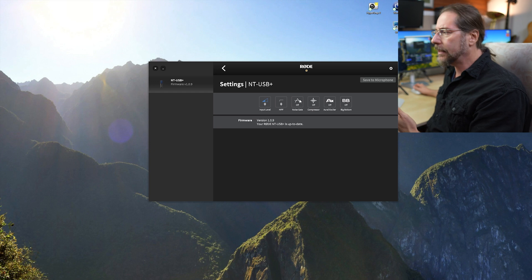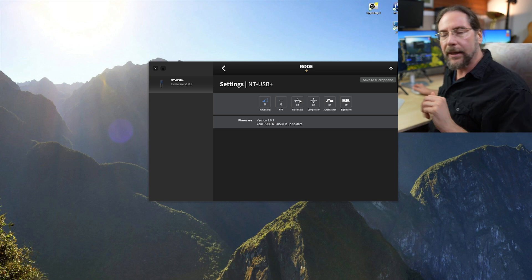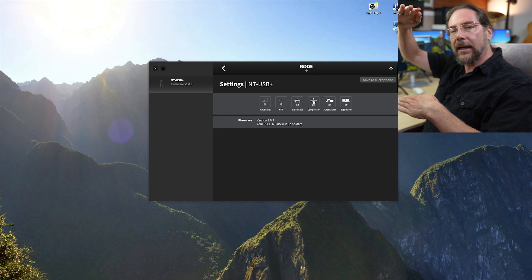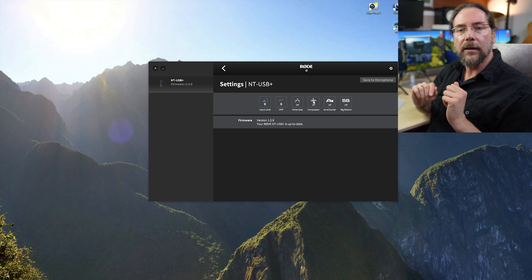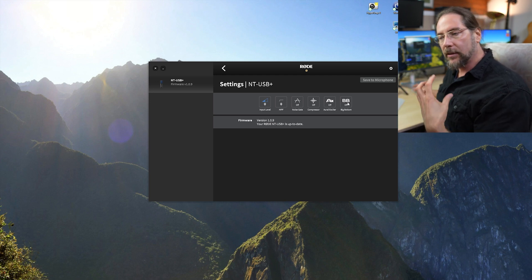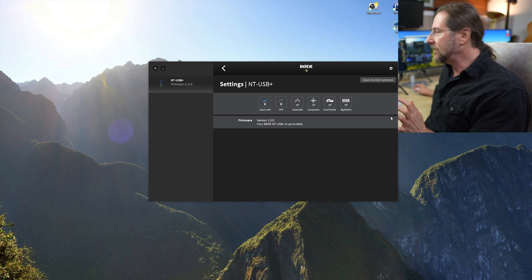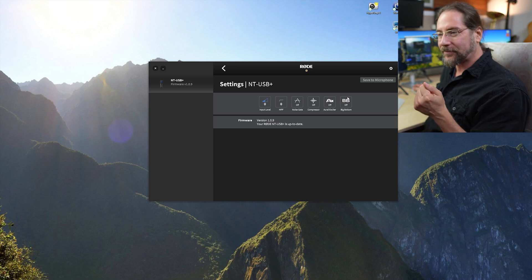The noise gate is great for podcast recording — every time you stop talking, it will cut off the sound completely, so fan noise or anything in the background gets cut away. There's also a compressor, which brings your loudest and quietest parts closer together in volume. Then there's an exciter, which makes the highs a bit more prominent, and a 'big bottom' feature that makes the bass a bit better. I tested all of those things, and the best sounding result is everything off.